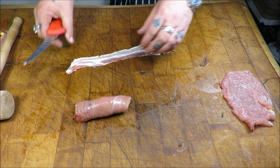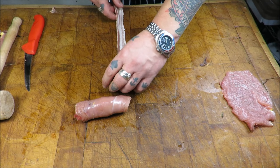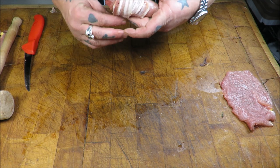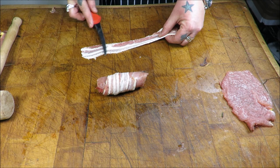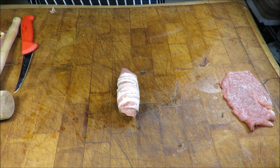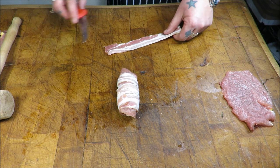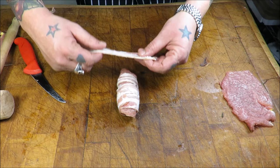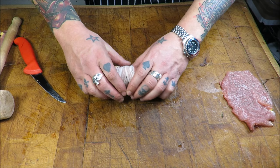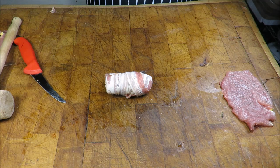Next, some streaky bacon - I'm just going to thin it out a little bit. You can use prosciutto or whatever you desire. On that join I'm just going to start wrapping it up, just like making a pig in blanket, gently wrapping it. I've got smoked streaky here which adds another flavour layer. I've made two or three of these now and they are absolutely outstanding. You get a perfect circle of pheasant and then a perfect little round of sausage meat - it's just pretty cool. There we have one beautiful little pheasant roulade with no meat glue, not messing with nature.